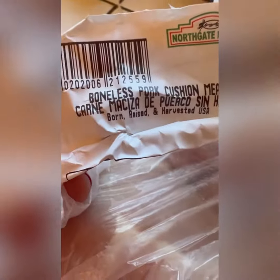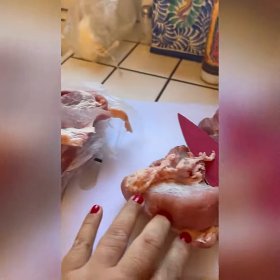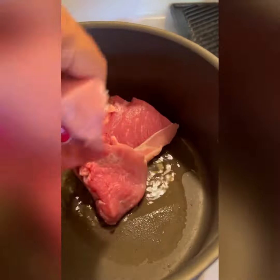Hi everybody, we got some carnitas — some pork right here — some onions, oil, garlic powder, salt, and pepper. We put some oil in and we'll cut up our chunks of pork.